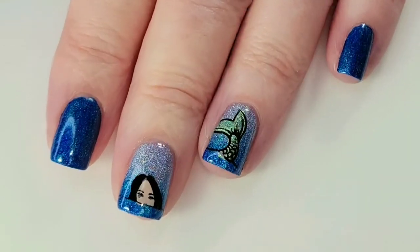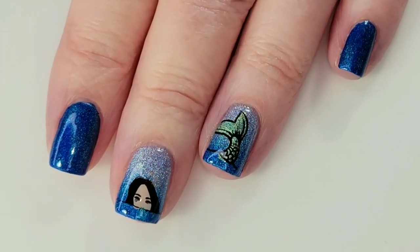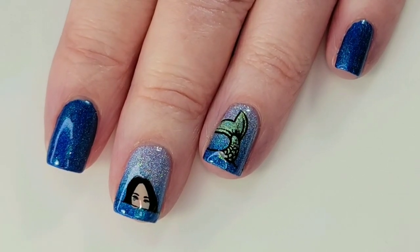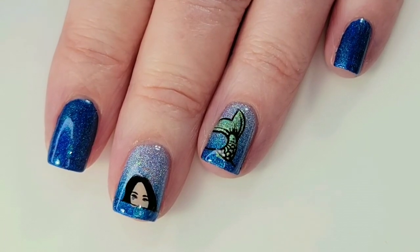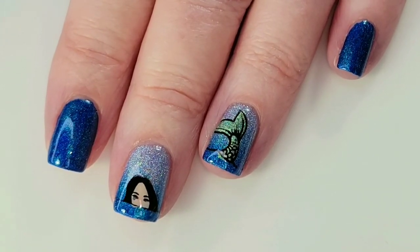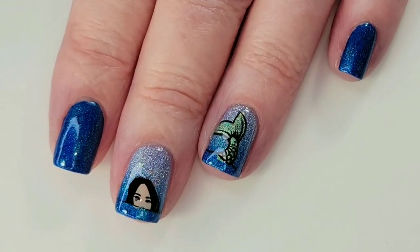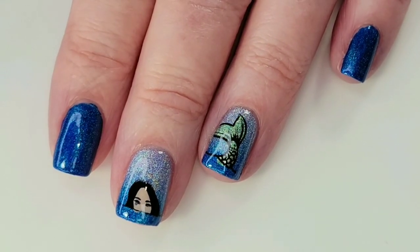This is the finished manicure. I love how it came out — I hope you guys do too. I always say that, but I'm always shocked when my manicure comes out and I love it, because if I didn't love it you guys wouldn't even see it — there would be no film. Anyway, I hope you enjoyed the video. Thank you so much for watching, and bye for now!